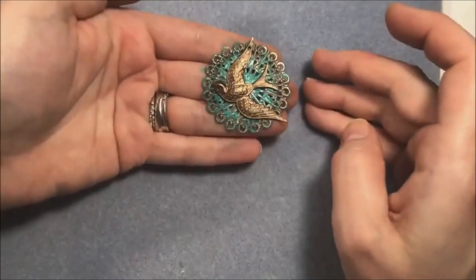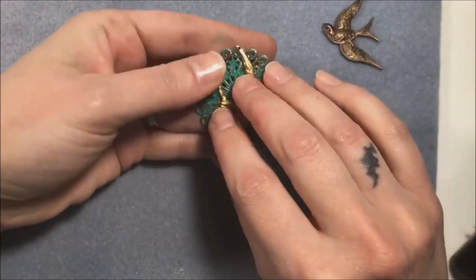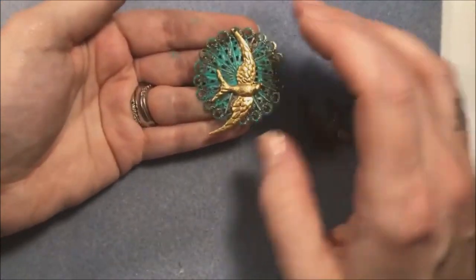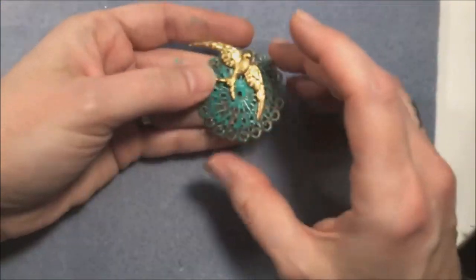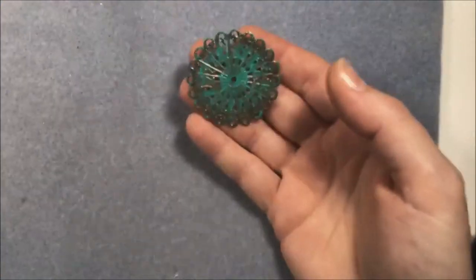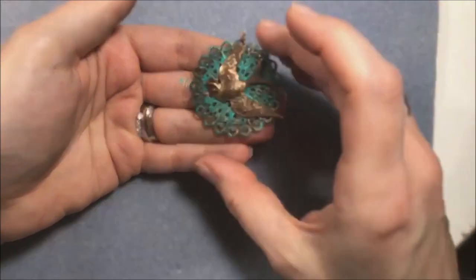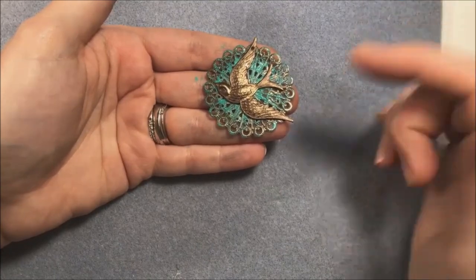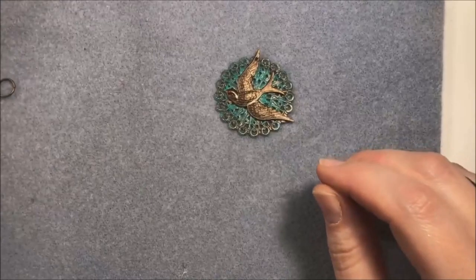I'm going to lay one of these birds on top. That looks good - it definitely makes the bird stand out more. I actually think I like the shape of this swallow more. It kind of reminds me of traditional tattoos - the swallows in traditional sailor tattoos. That's more the shape of this guy and I think that's why I like it. That's what I'm going to use.